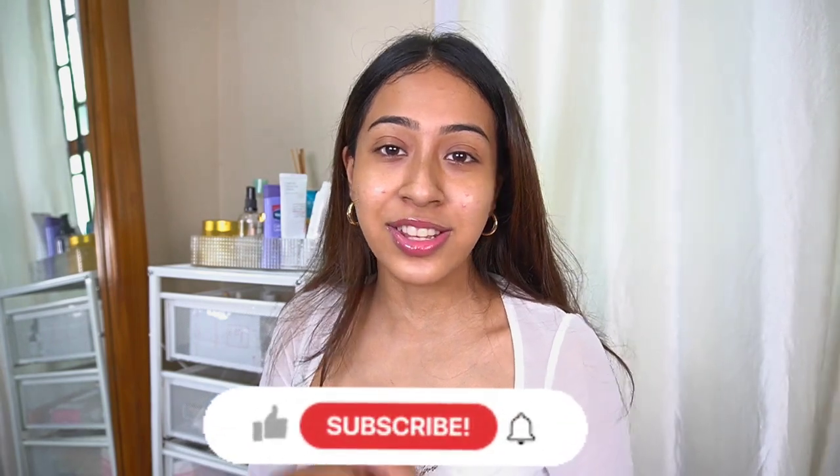Hello everyone and welcome back to my channel. I hope you guys are doing good today. In today's video I am going to show you guys how I shave my face. A lot of you guys were asking me how I shave my face without irritating it, so I'm going to show you how I do it and also my skincare routine after I shave my face. Without further ado let's get started. Thank you so much for watching this video.